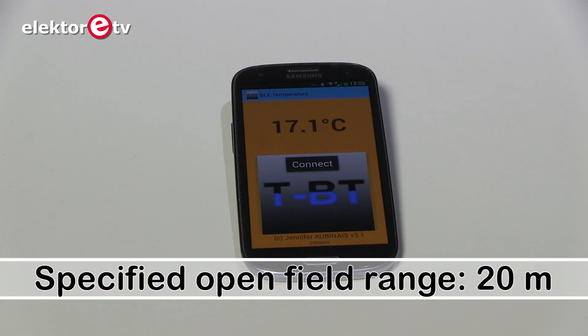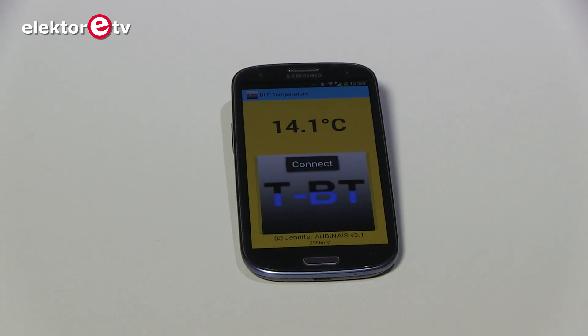Now we have put the module outside. It is December and it should be cold, but actually it's not very cold — we have 13.3 degrees Celsius. But as you can see, the background is now yellow.